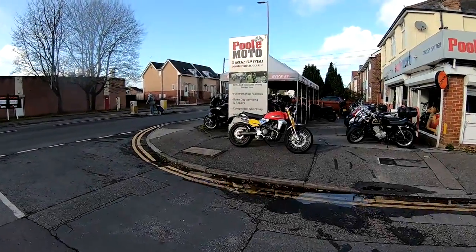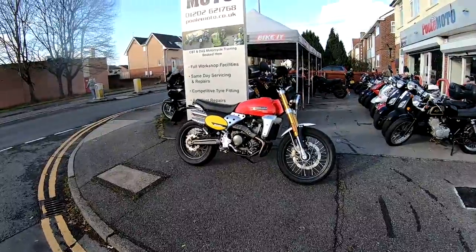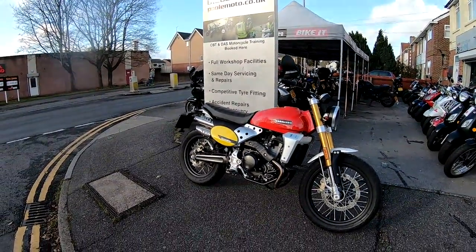Hey guys, Mark here. Welcome along again today to Pool Moto here in the south of England, and today we're taking out the Fantic Caballero 500 Scrambler. Stick around and I'll give you my thoughts on it.